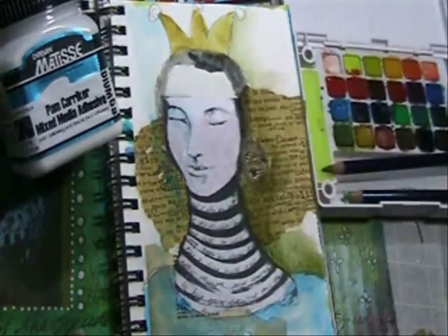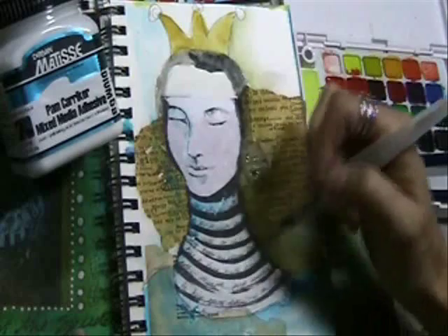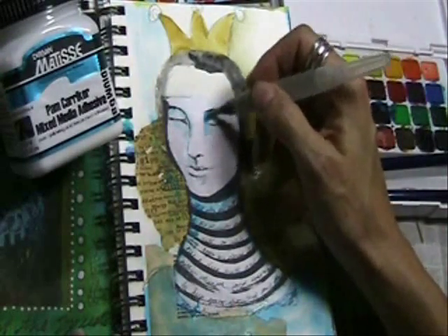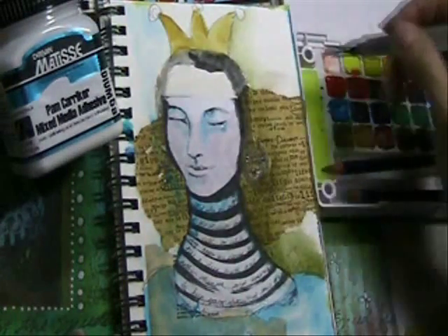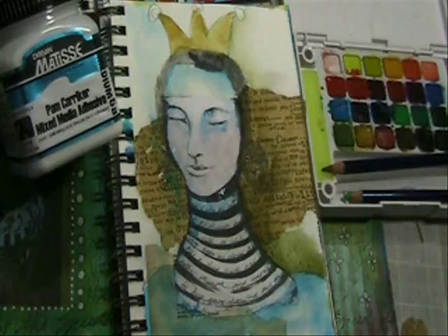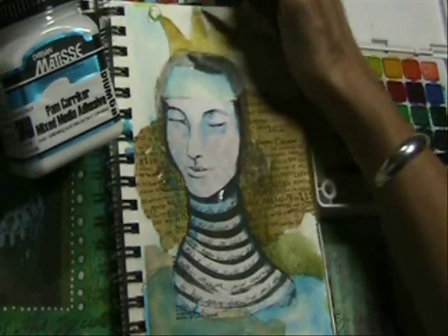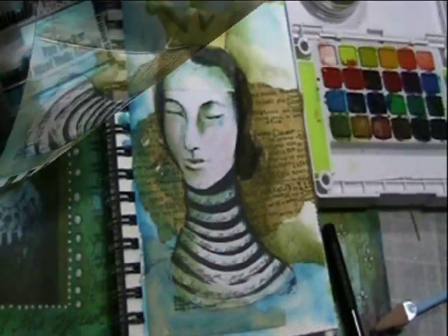It makes this a very versatile medium to use for gluing. It also is extremely matte, so you don't get any sheen on your artwork. Your pages won't stick together, which is another problem with some collage glues — when you close your journal, even after it's dry, pages can stick together, and that won't happen here. So you can see with just a little bit of watercolor and a little bit of water-soluble pencil how easy it is to create quick and easy journal pages on top of mixed media adhesive.